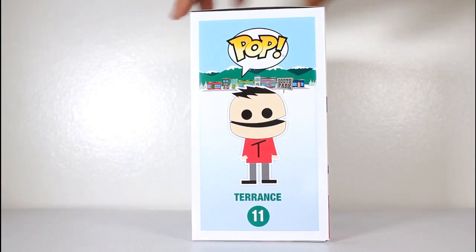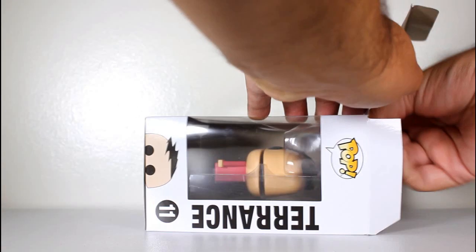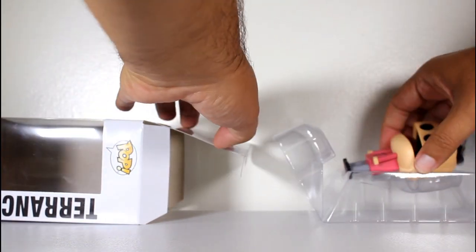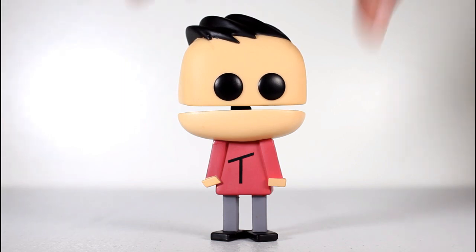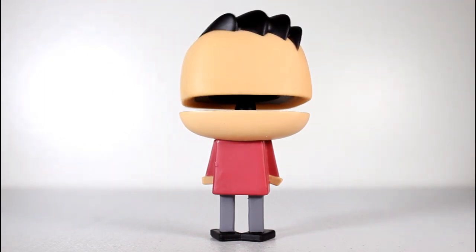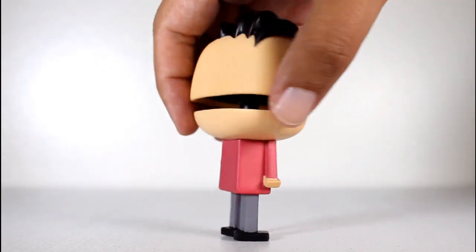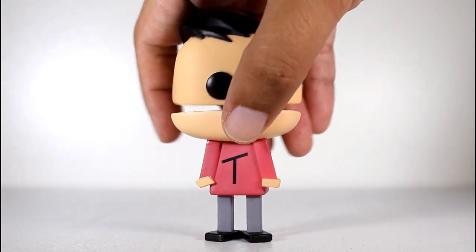Hey, this is John Carlos, and I'm here with a look at the South Park Funko Pop of Terrence. I'm not a big fan of most of the South Park Pops. That's because the design on the show is already so stylized that trying to translate that into another stylized design, especially one that doesn't match the show with large heads and little bodies, doesn't really work for me.